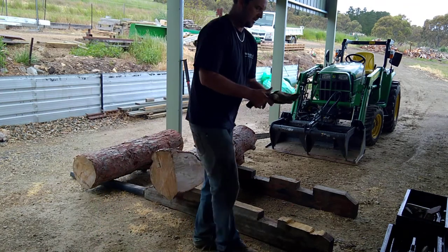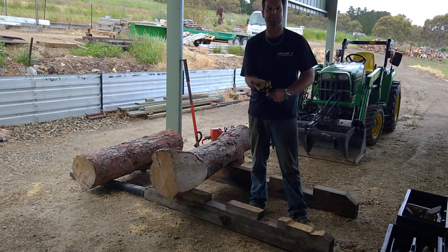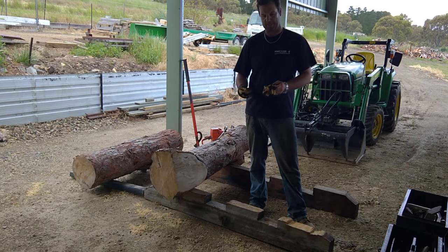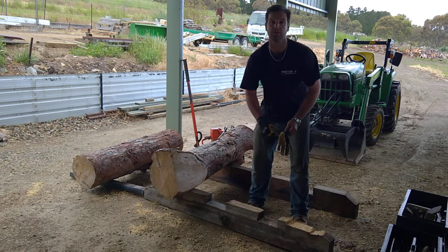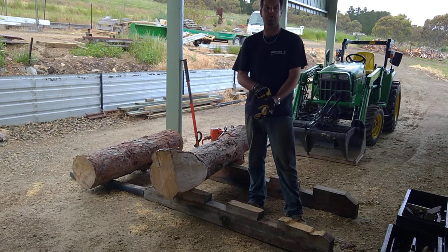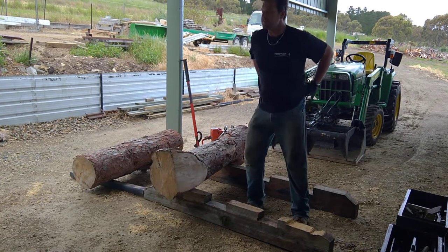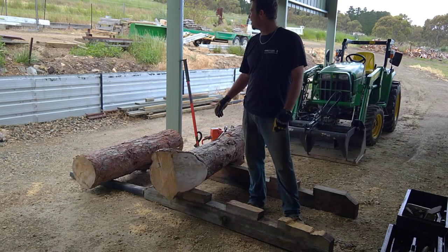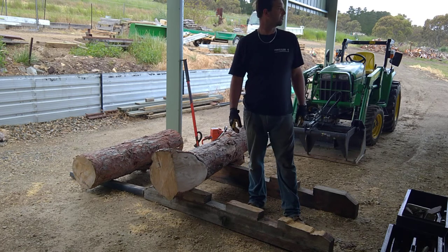Alright, so here's part two of Lucas Mill Tips and Tricks. Today I want to do my log bearers — I'll show the log bearer system that I use for setting the logs in the mill. I wanted to do this video up there in the mill, but the weather's a bit bad today.